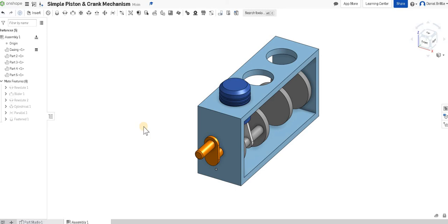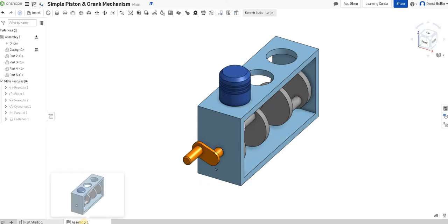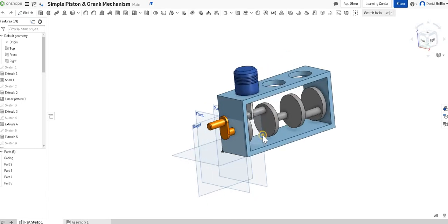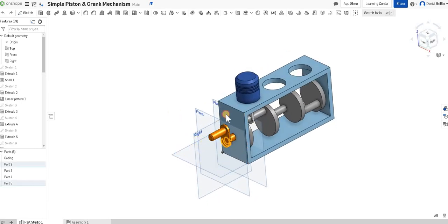Now we've created all the parts, we can look at assembling the simple mechanism. It's going to look something like what we can now see on the screen — we've put part of the assembly together to show you how it's going to work. As you turn the handle it turns the crank, and that pushes the pistons up and down. I'm on the assembly tab at the bottom, so if we go back to the parts studio you can see what we'd created before — in there you can't move anything around, that's just where you're creating the models.